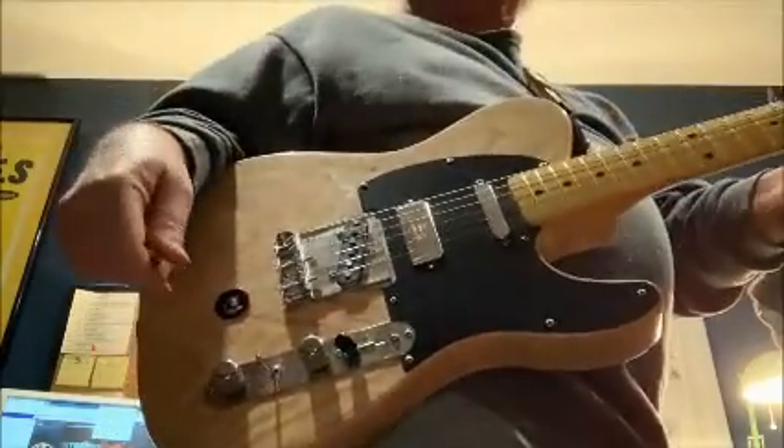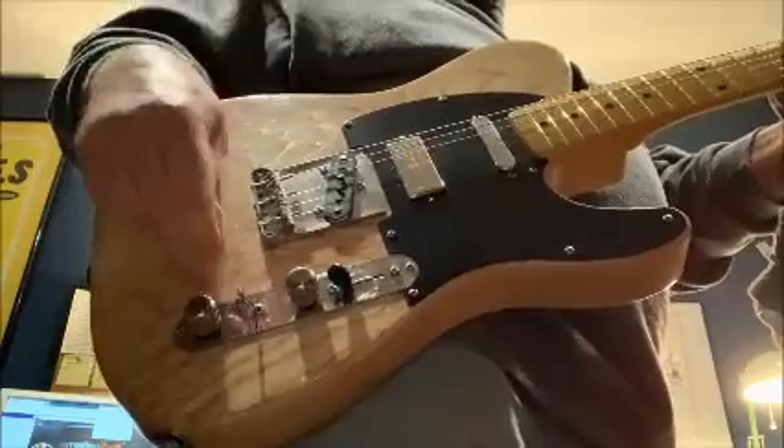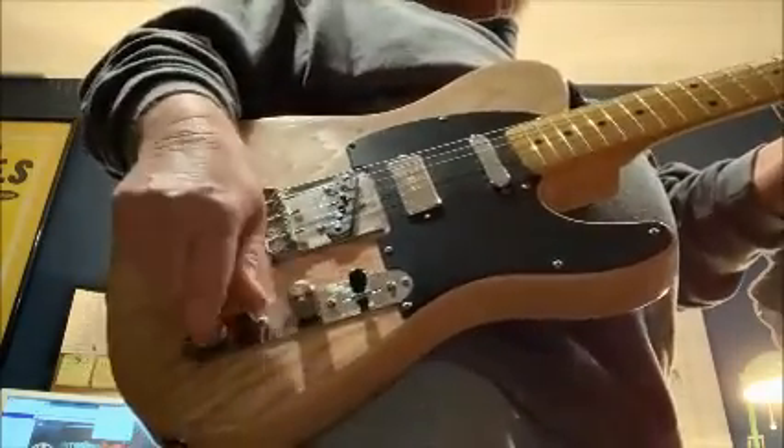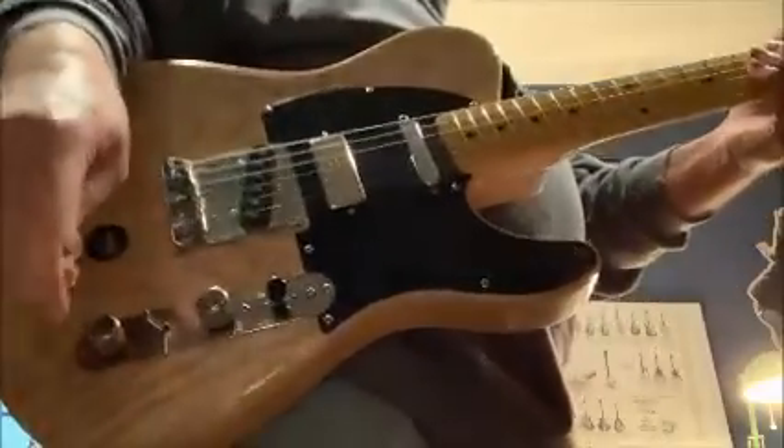That's it. Like I said, it's a 250k and a 500k pot controlling each of the different settings for each of the different pickups. Thanks.